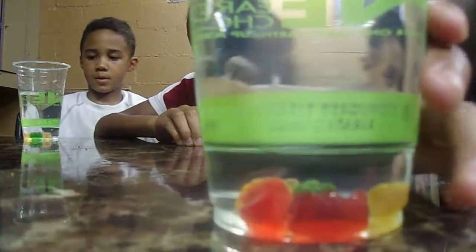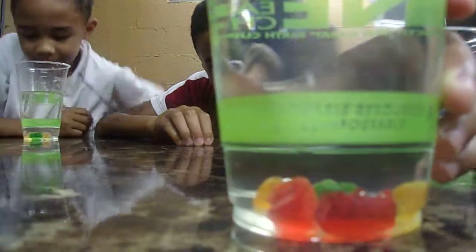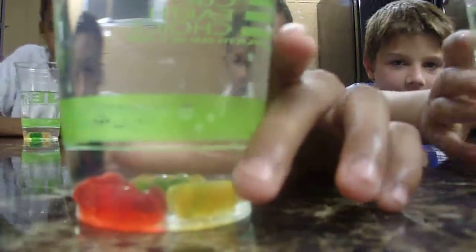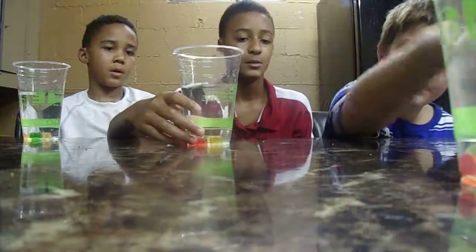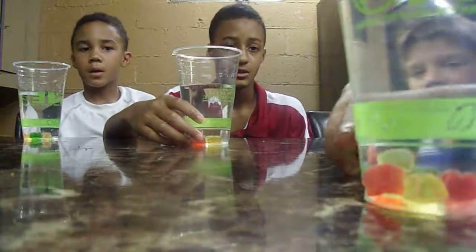Okay guys, look at the bubbles — they're already coming! And then at the end we're going to eat them. We might even make one with Pepsi. If you look really closely you can actually see all the bubbles.